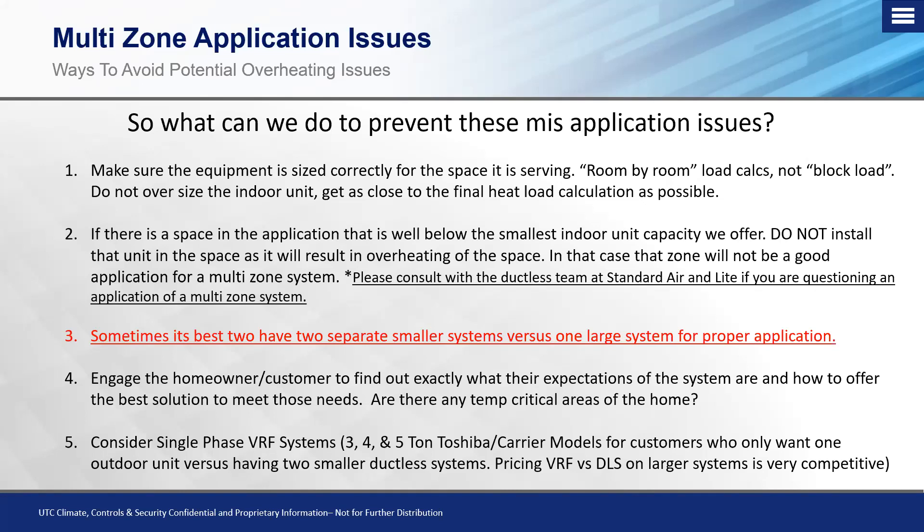These are going to be the most common things we can do on the pre-sale side that will typically address 99% of the issues we run into on ductless multi-zones.